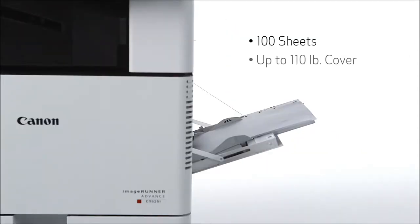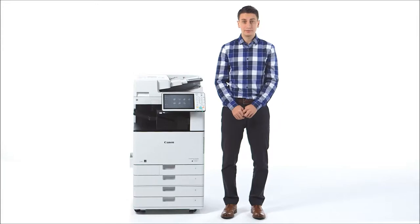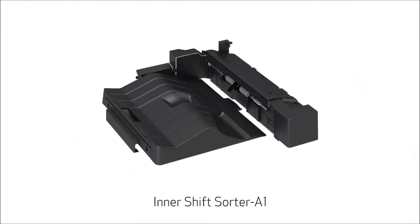The multi-purpose tray supports up to 110 pound cover. The ImageRunner Advance C-3500 series supports a variety of finishing options. The optional inner finisher provides staple finishing of up to 50 sheets within the same footprint of the main unit. Two trays support a combined capacity of up to 600 sheets. New to this series is the Inner Shift Sorter.